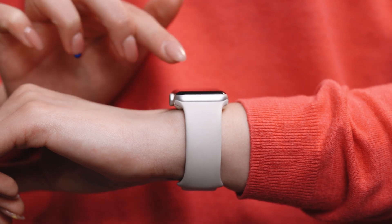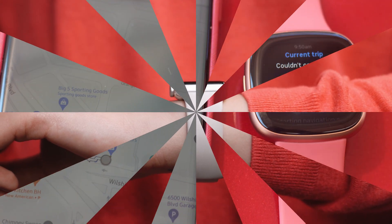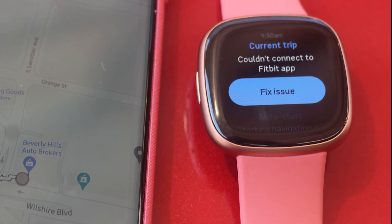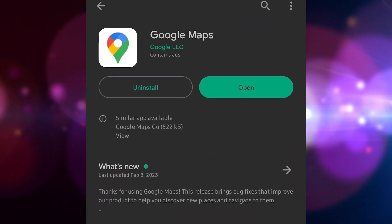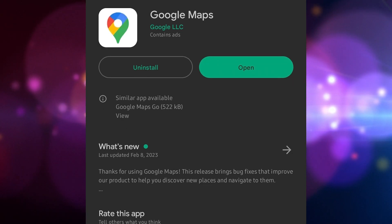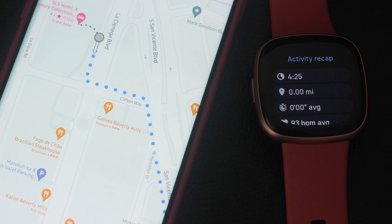If this happens, you may have erratic or no functionality from the Fitbit's Google Maps feature. If you're having trouble getting the Google Maps function on your Fitbit to operate as intended, you may want to try updating the Google Maps app on your phone to the most recent version.